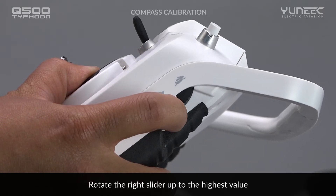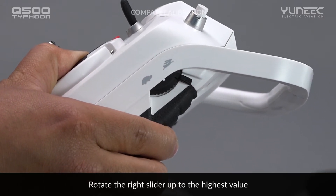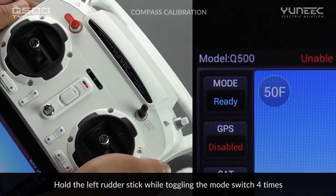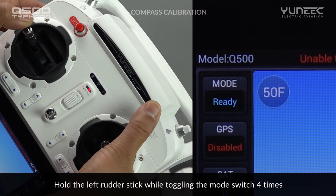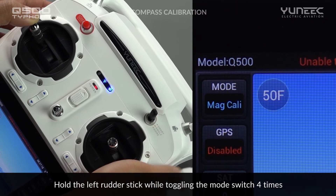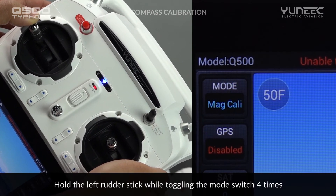Rotate the right proportional control rate slider to the highest value near the rabbit icon. Hold the left rudder stick while at the same time toggling the mode switch more than four times until the ST10 displays a confirmation message. At this point, the calibration process has started.